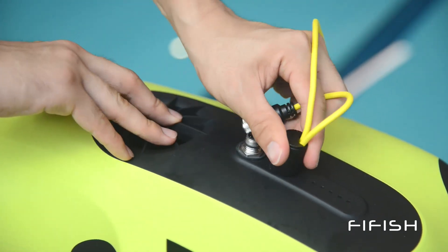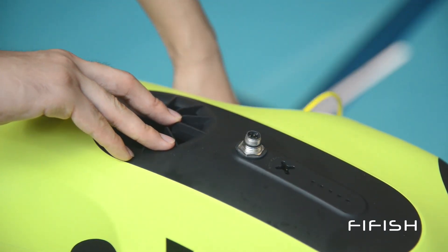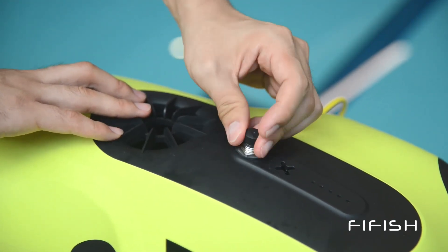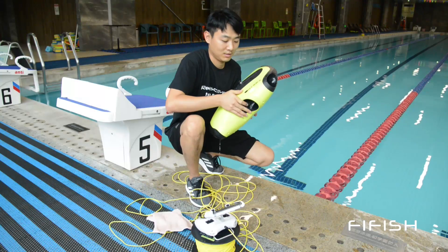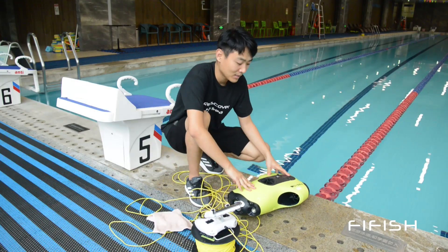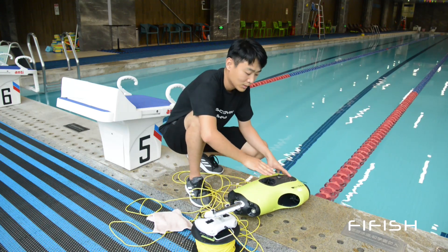After you are satisfied with the plug, unhook the anchor. Remember to put on the protective cap. Check the surface to see if there is any damage.